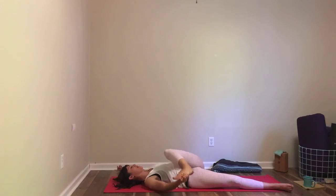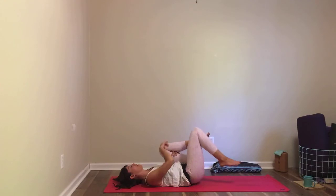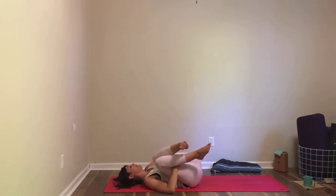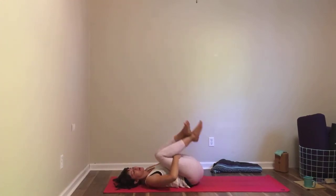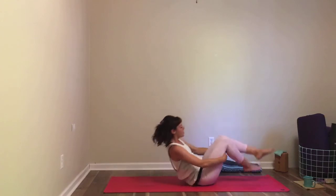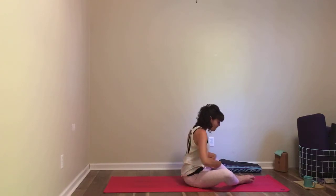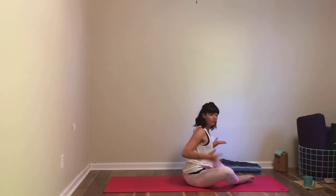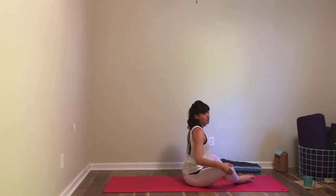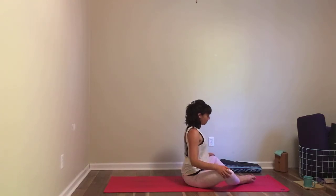When you're ready, bring that leg back to center — both knees in toward your chest. Maybe rock below from side to side, then make your way to seated. Bring the soles of your feet together, knees out to the side, and sit far enough away from your feet that you can sit up straight and tall. Wiggle your butt back behind you. Feel free to sit up onto a prop or place props underneath your knees for more support. Inhale here, and as you exhale, allow yourself to fold.